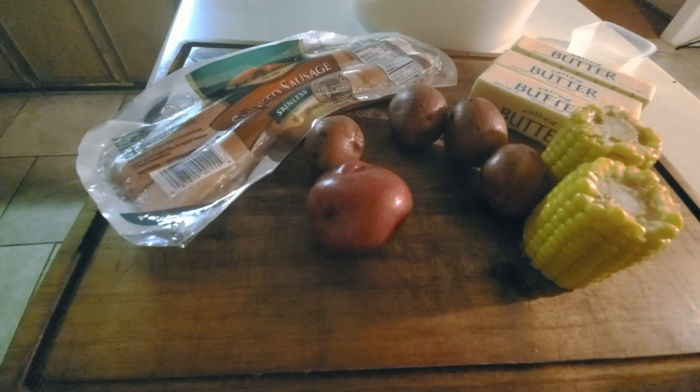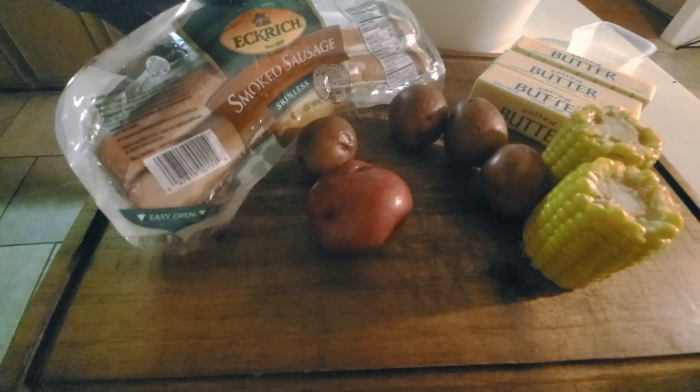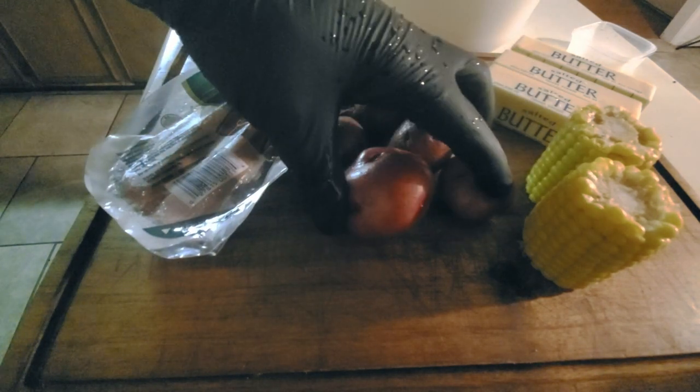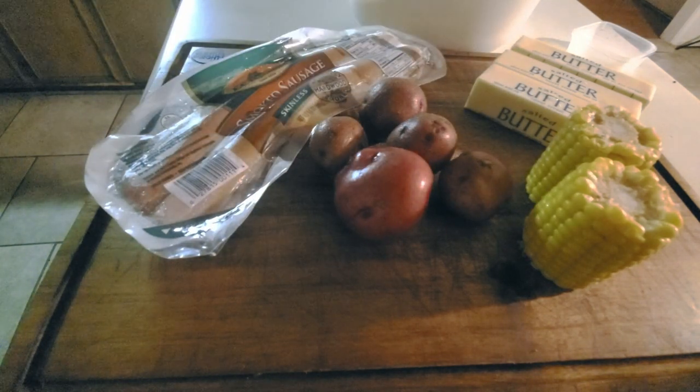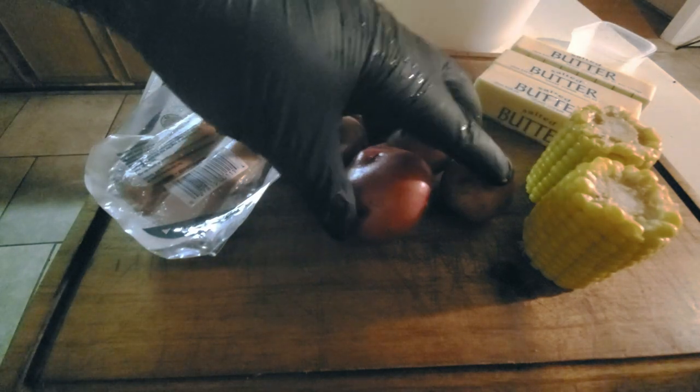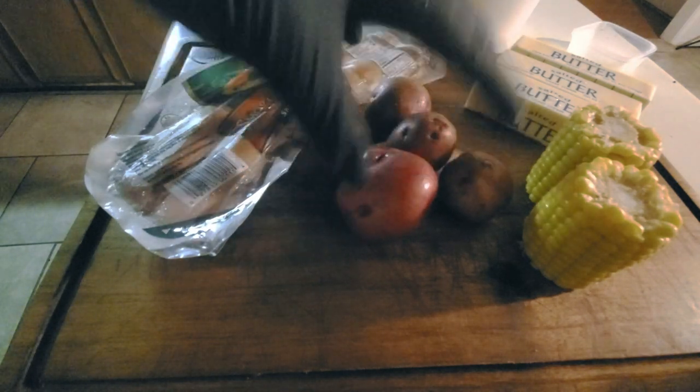Here on our cutting board we've got our melody of things we're going to use — we've got some Acres smoked sausage skinless, some small red potatoes, a little bit of corn, some butter, and our Boar's Night Out White Lightning that we're going to use to create our dipping sauce. We're going to get all these things diced up and ready to go. When the smoker gets up to temp we're going to throw our butter in along with some White Lightning mixed together, get it melted down. We're getting our potatoes and corn on first because they're going to take the longest to cook.